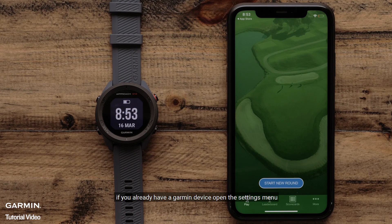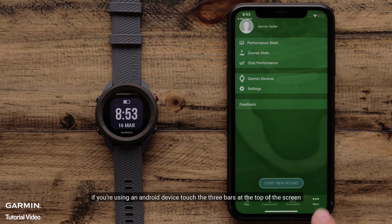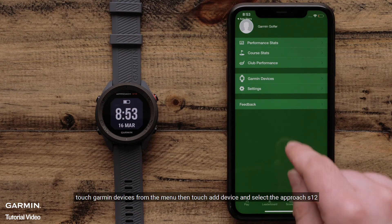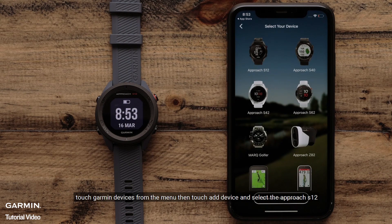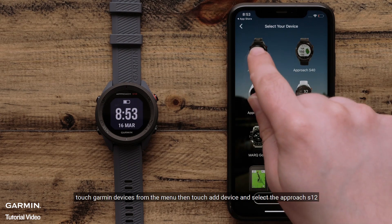If you already have a Garmin device, open the settings menu. To open this menu on an Apple iPhone, touch More at the bottom of the screen. If you are using an Android device, touch the three bars at the top of the screen. Touch Garmin Devices from the menu, then touch Add Device and select the Approach S12 from the list.